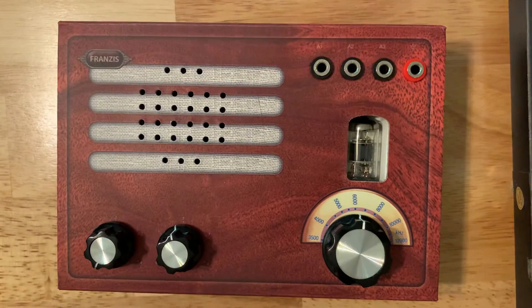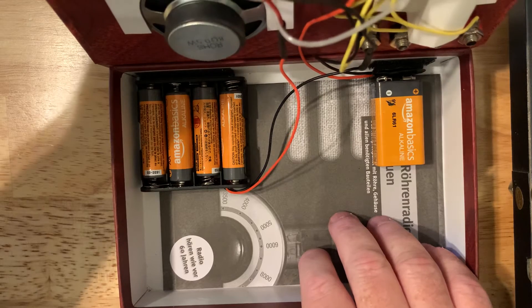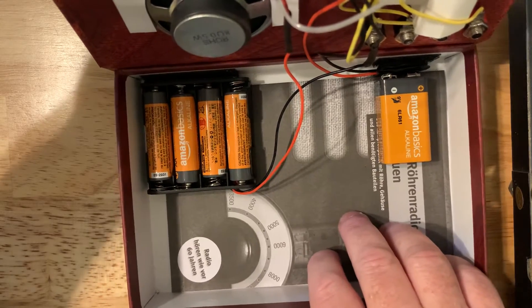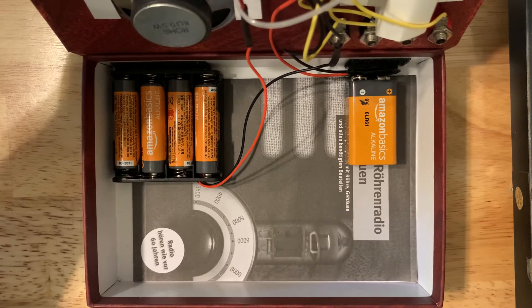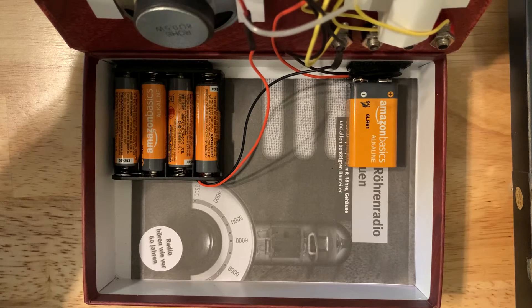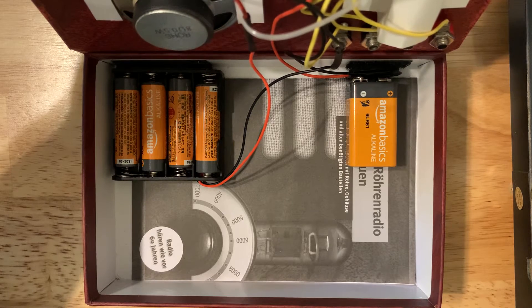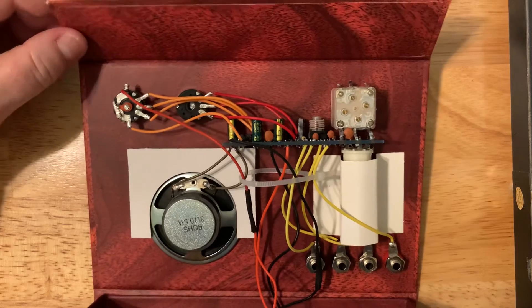This is the instruction manual, and it's really nice — illustrated with photographs and very descriptive. However, it is in German. That wasn't a major problem for me because I'm of German heritage, though I did have to look up a few words. This manual is also available in English as a PDF on the internet. And it's quite different from a lot of the Asian manuals I've tried to deal with in building projects.